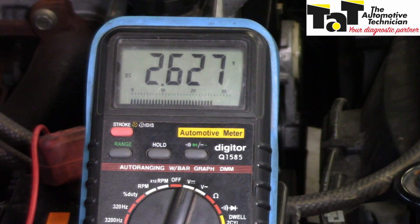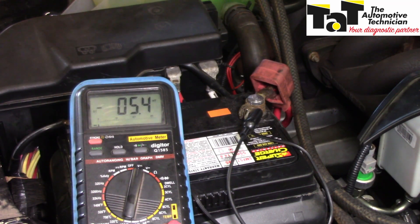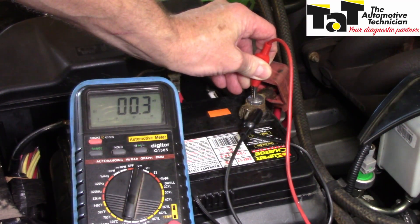Let's look further. Of course, if you were going to do this test thoroughly, you would load up the circuit — put on headlights, etc. How can we go one step further to isolate the fault? Well, I'm on my battery terminal here. Let's go to the battery post itself — is there any problem there?